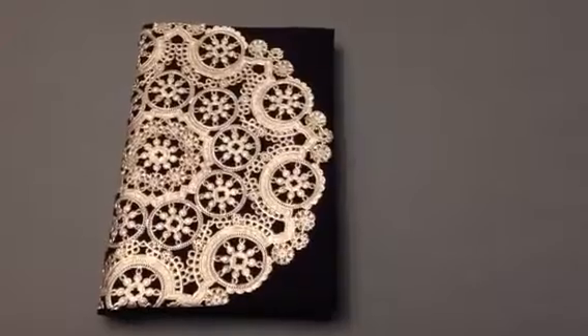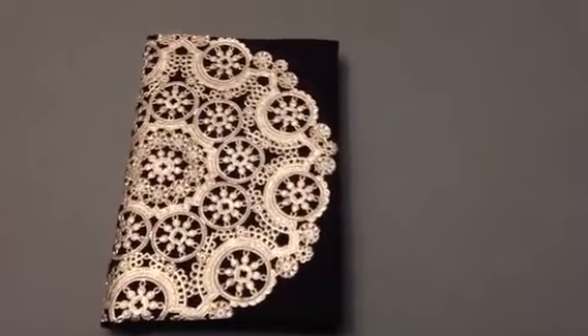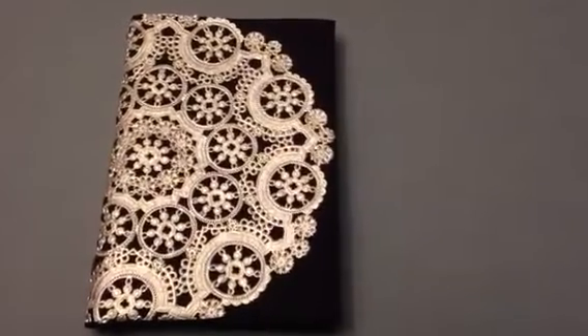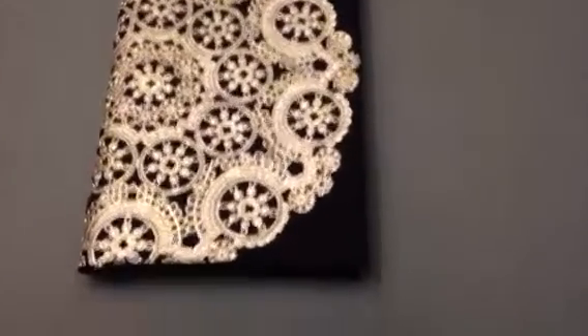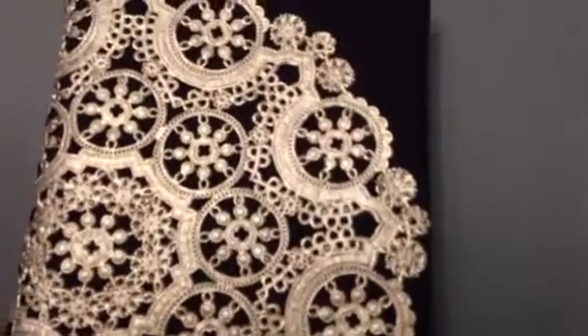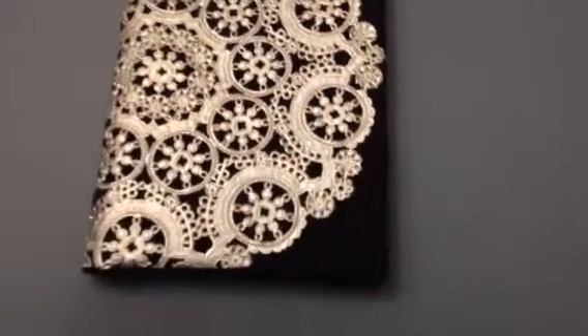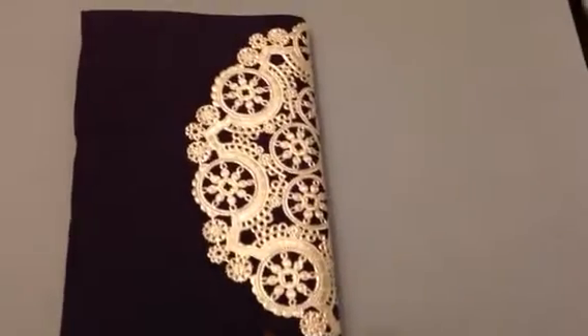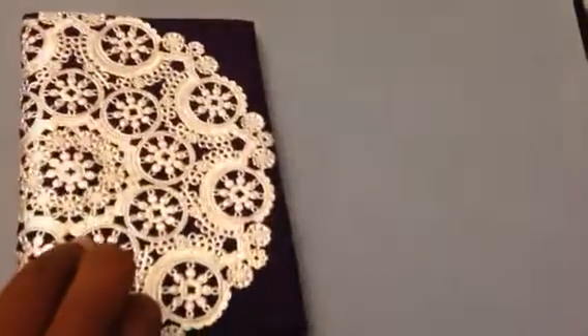What I did is I just spray glued the doily and attached it to the silk folio invitation. As you can see, it gave the folio a very unique and different look, and all I did was wrapped it around the back of it.